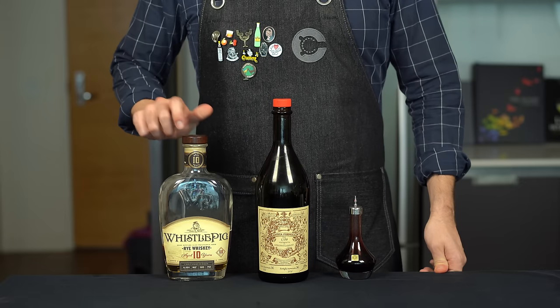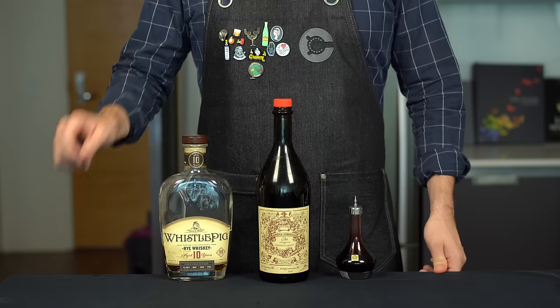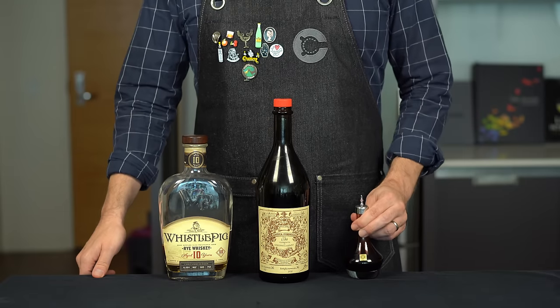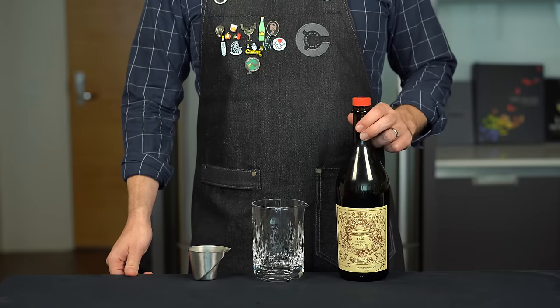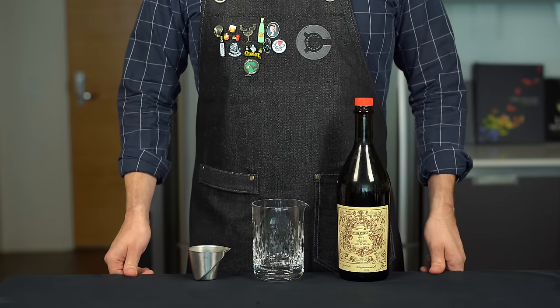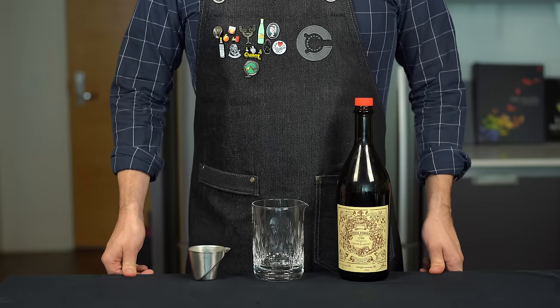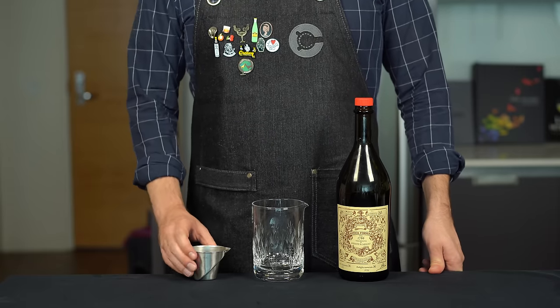For our pro version of the Manhattan, we're going to make a few upgrades to the ingredients as well as the technique we use to put this together, but we are going to stick to the same standard measurements. Carpano is credited with starting the entire category of sweet vermouth, and this Antica formula is one of my favorites. It's a bit more expensive, but it is rich, dense, and stands up really well to whiskey.